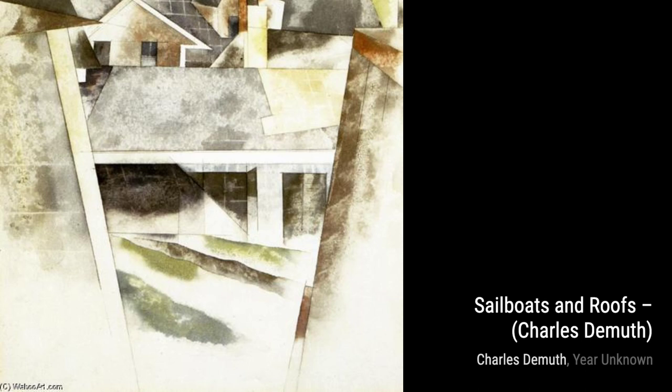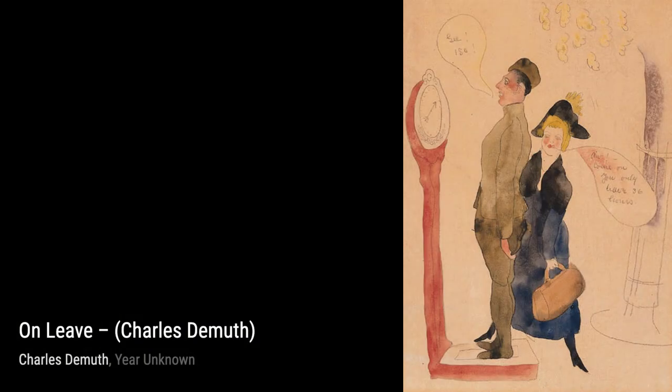Hoppe DeMuth is a touching portrait of the artist's father. DeMuth's use of light and shadow brings out the character and personality of his subject, creating a heartfelt tribute.